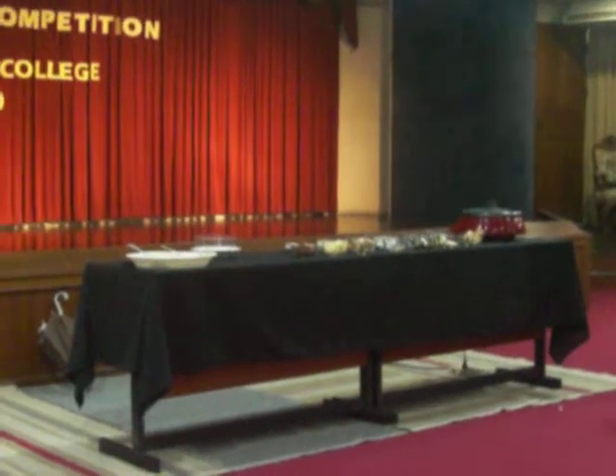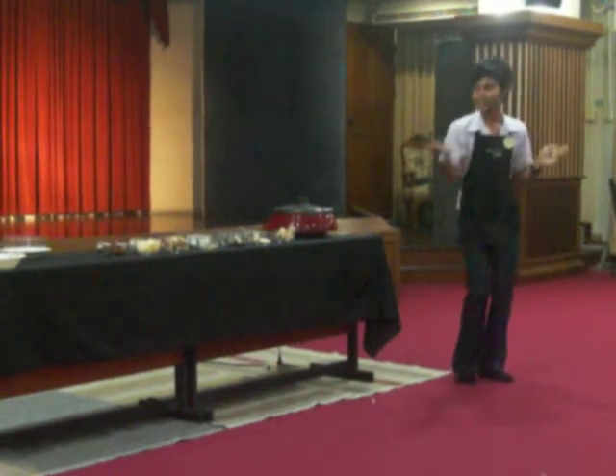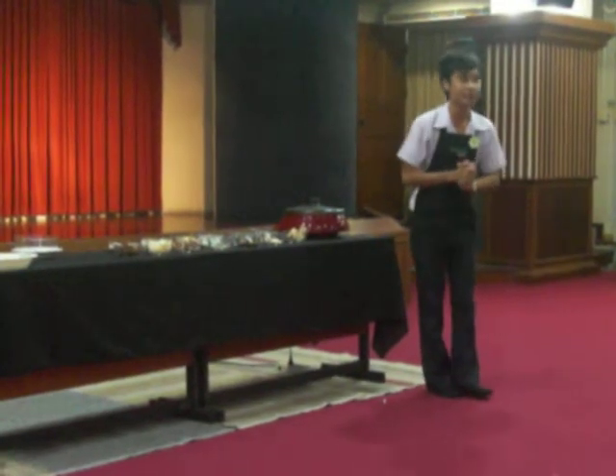I'm a third year French language student here in Bang Na Commercial College. When I am not studying, I like to cook at home. Today, I will share with you my mom's recipe for a delicious and healthy mushroom soup.